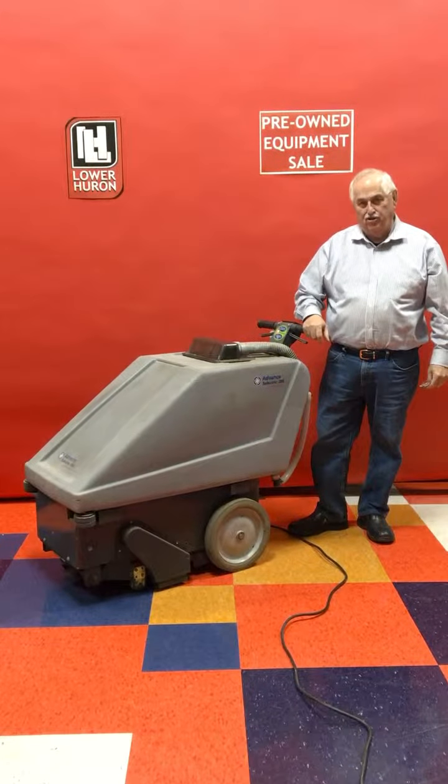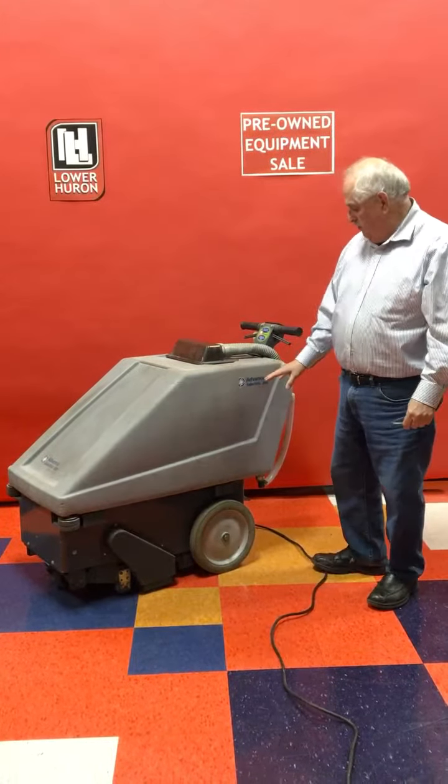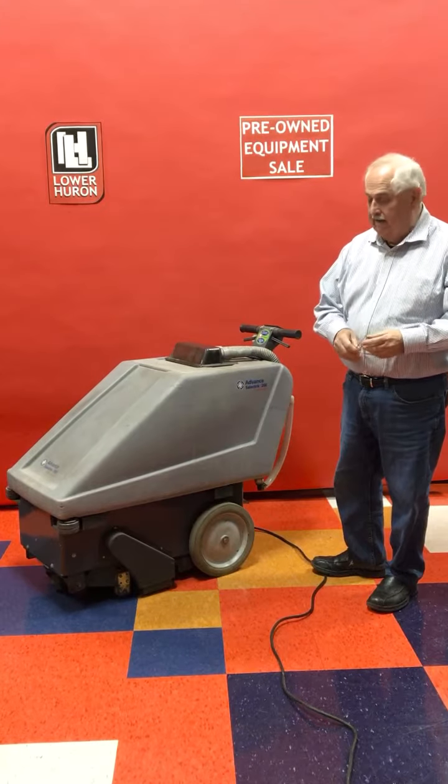Welcome again to Lower Huron's YouTube channel. Today we're featuring a Select-O-Matic, a machine made by Vance called a 20E.